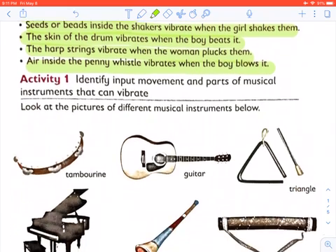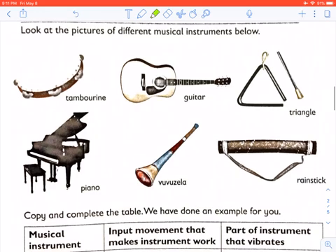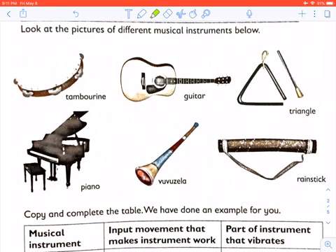Let us look at Activity 1: Identify input movement and parts of musical instruments that can vibrate. Look at the pictures of the different musical instruments: the tambourine, the guitar, the triangle, the piano, the vuvuzela, and the rain stick.